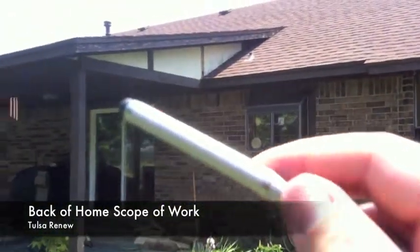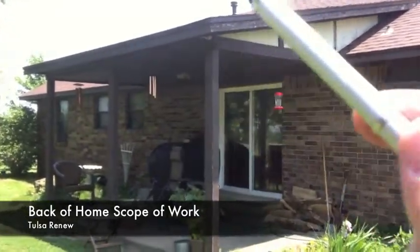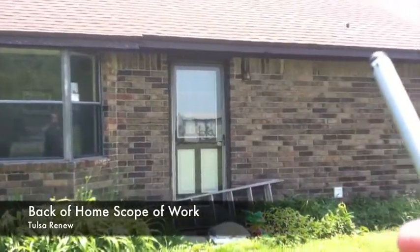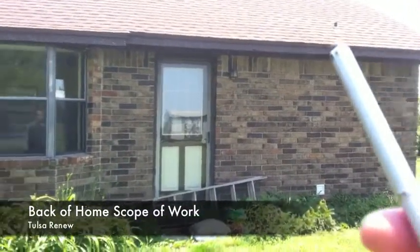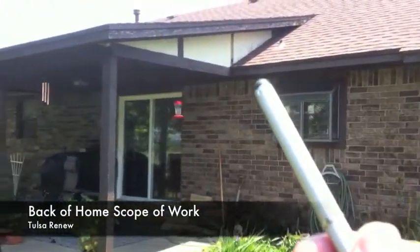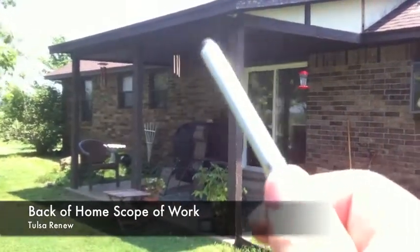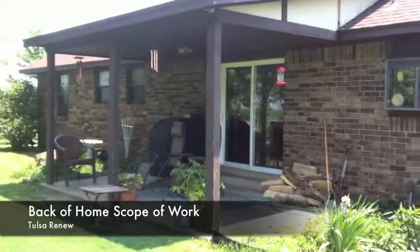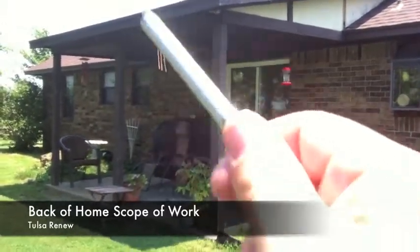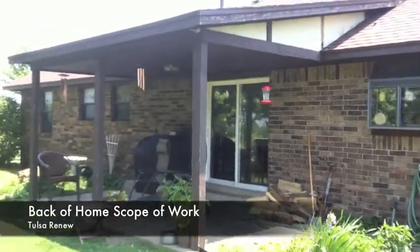After we're done doing the fascia overlay and all the siding work, everything's going to get coated on the house — so everything that's lumber on your home will be painted. The paint has a 25-year warranty on it, and Tulsa Renew puts a warranty on it as long as you live in your home. That warranty gives you peace of mind on the stuff we are leaving on the house that I've deemed in good condition, and the adhesion warranty for those services will apply as well.